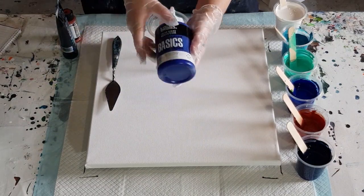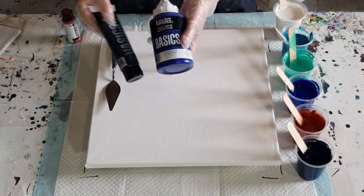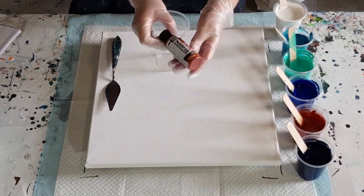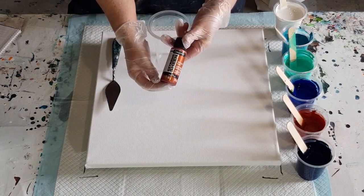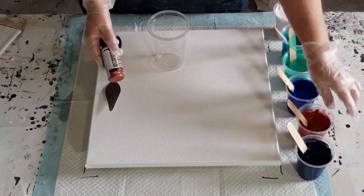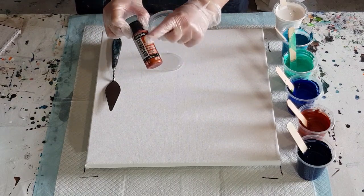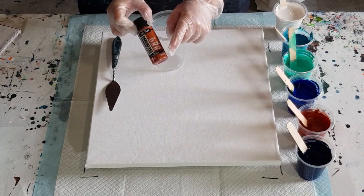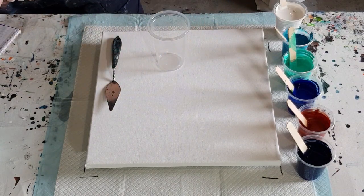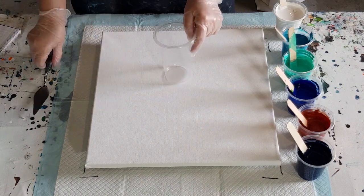I've got phthalo blue, and for the navy I added phthalo blue and just a blob of black. Then I've got DecoArt Extreme Sheen in copper. I've made that quite thick because my metallics just vanish — I've done a full bottle, about 60 grams, to 30 grams of Flow-trol. So it's two parts paint to one part Flow-trol. I find I have to do that otherwise it just disperses and vanishes and I don't even see my metallics.